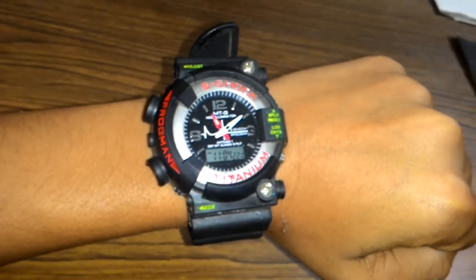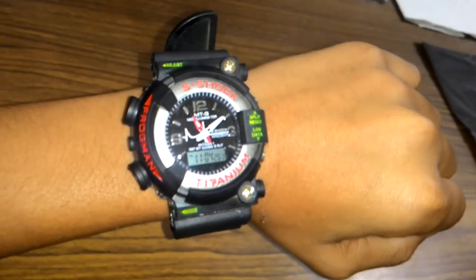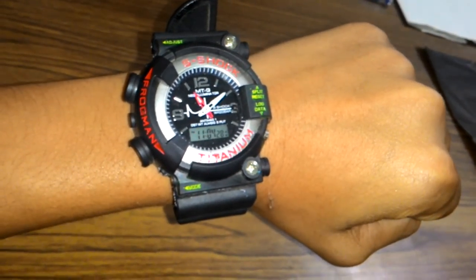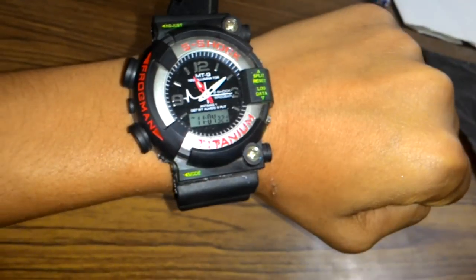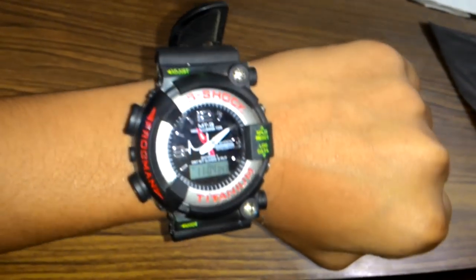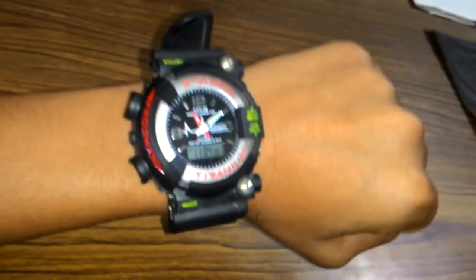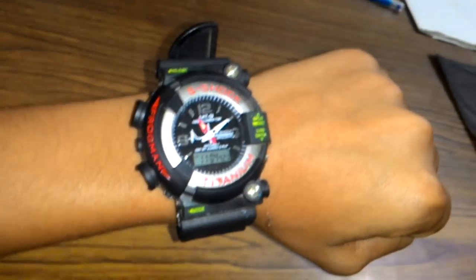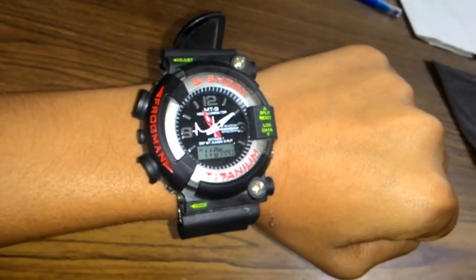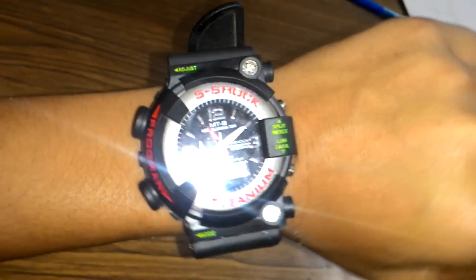Hi friends, I am Prishivatsam. Today I am going to tell you about my watch, the Titanium S-Shock Titanium Digital Watch with Black and Silver Die Leather Strap. Friends, do you know it's very costly — worth more than Rs. 5,000 to Rs. 6,000, because I bought it for Rs. 5,500 in High Tech City in Cyber Towers.